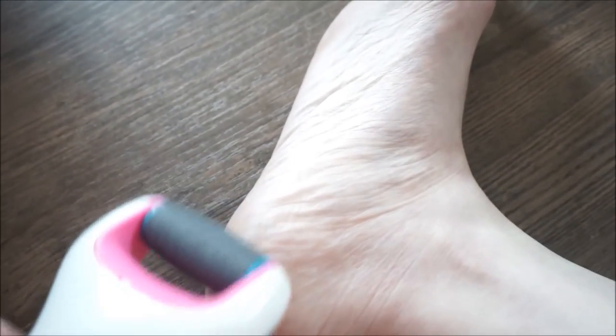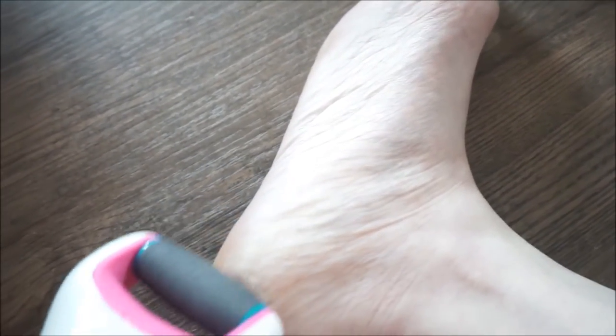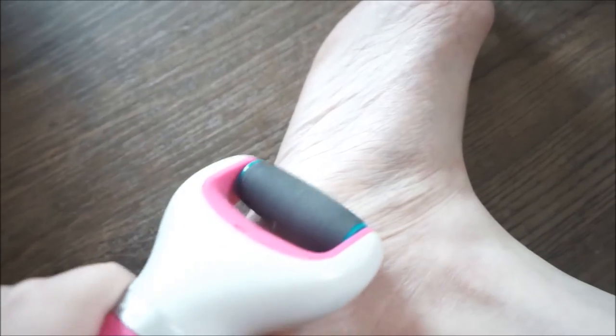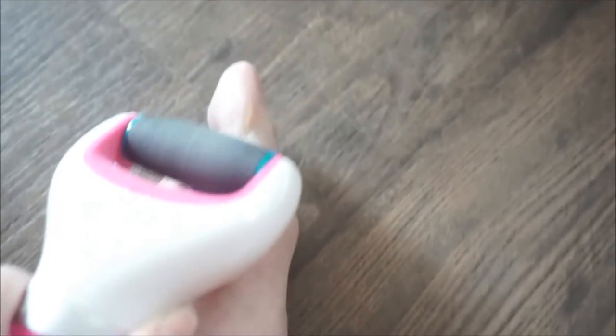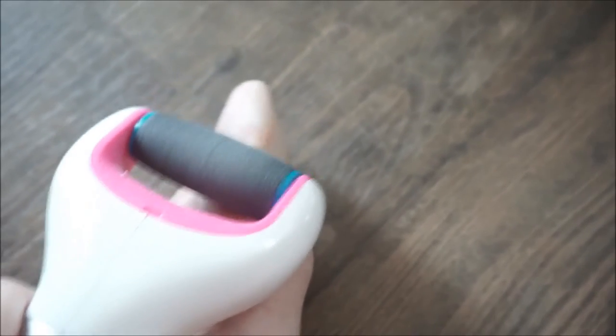I don't have that much hard skin, but I've got this bit down here, so let's see how this foot file works. It feels really ticklish and you can literally feel it filing away at the hard skin.